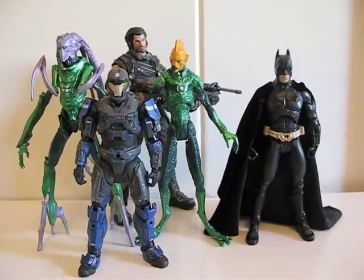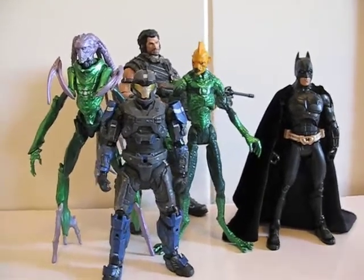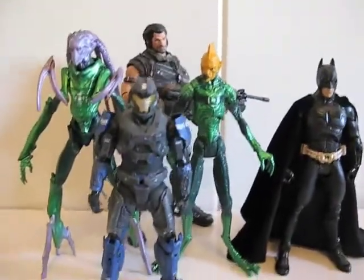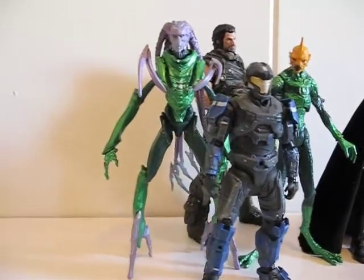Here's a size comparison. As you can see, Tomar-Re is pretty tall, standing next to Movie Masters Batman, Grayson Hunt on the back, and a Spartan from McFarlane. And there's another figure — that's the preview figure from DC Universe.